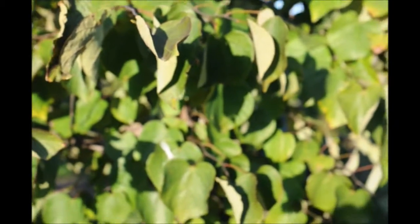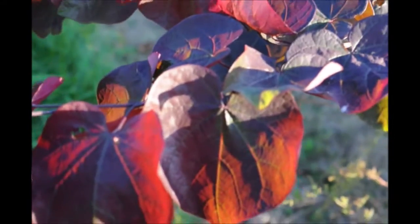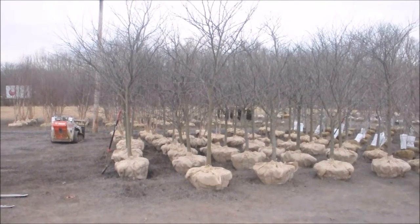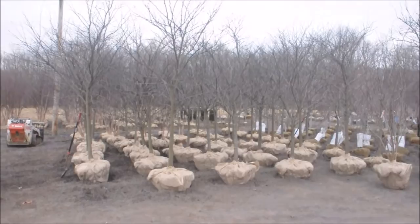If you need a Forest Pansy Redbud, give us a call at Highland Hill Farm on Route 313 in Fountainville, PA. We have lots of Forest Pansy Redbud. These are Forest Pansy Redbuds that we just dug at Highland Hill Farm on Route 313.